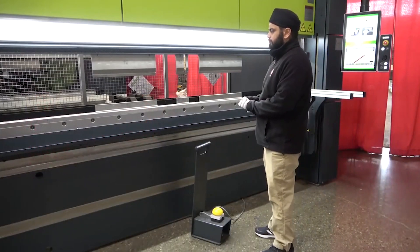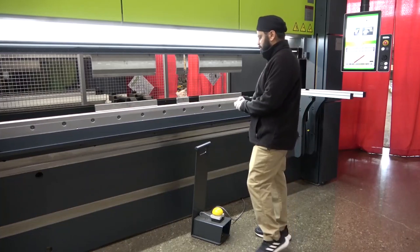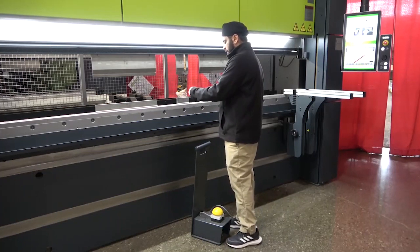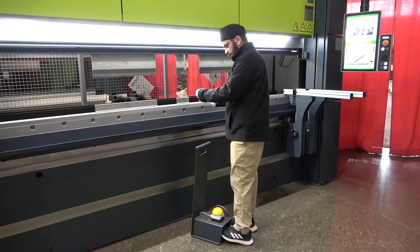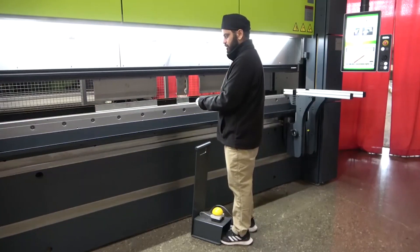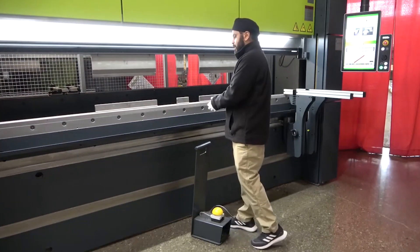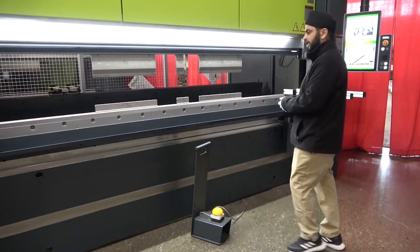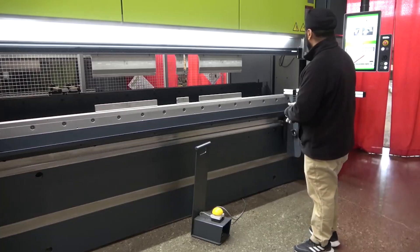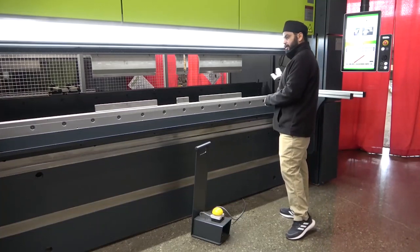On a regular hydraulic or hybrid machine, when you're ready to run production, the operator goes in, places the job on the tool, and then has to hit the foot pedal to cycle the machine. The machine goes down, stops, makes a bend, then goes back up. Whereas on the Safan machine, you can do this whole operation without using the foot pedal — by using the light curtain feature.